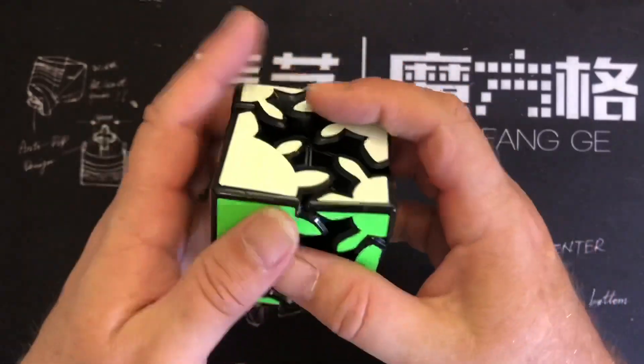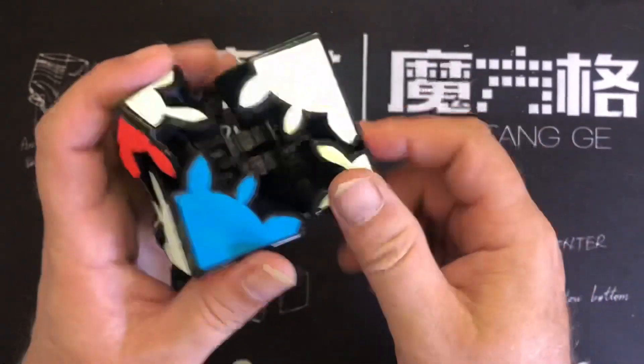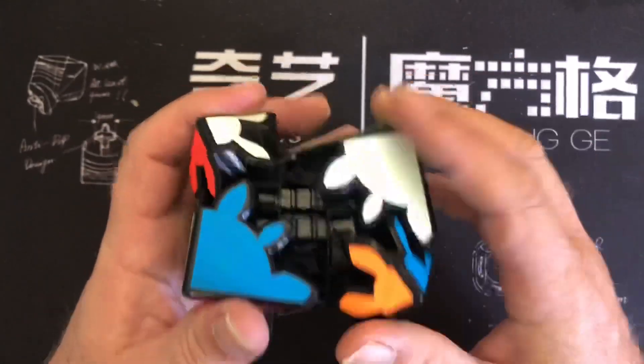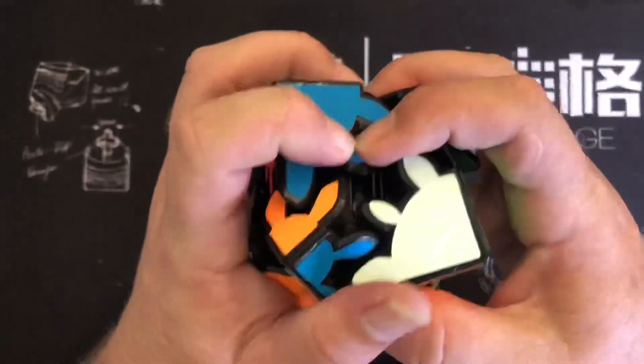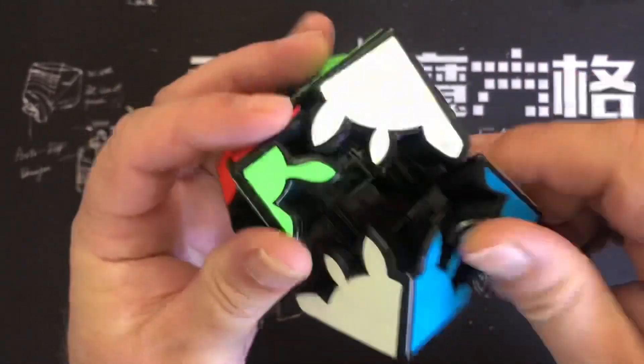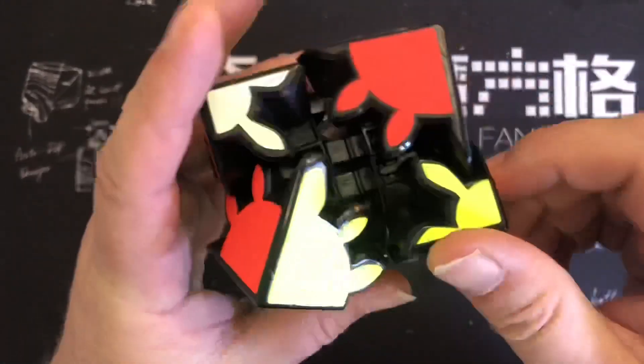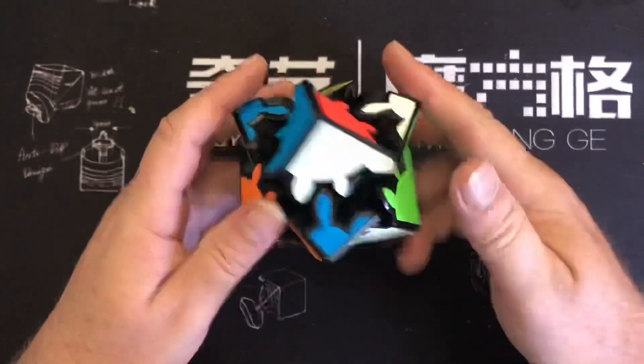Once it's out you can turn the little corners, which will muddle it up more. So you close it, pull it out, give it a little turn, do that again over here, close it up, pull it out again, give it a little bit more of a scramble — there we go.